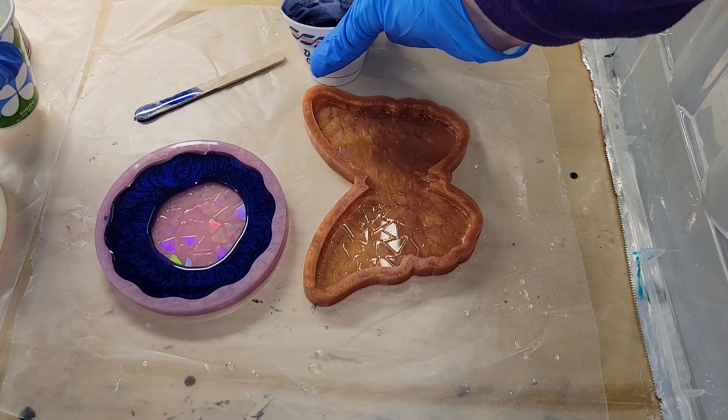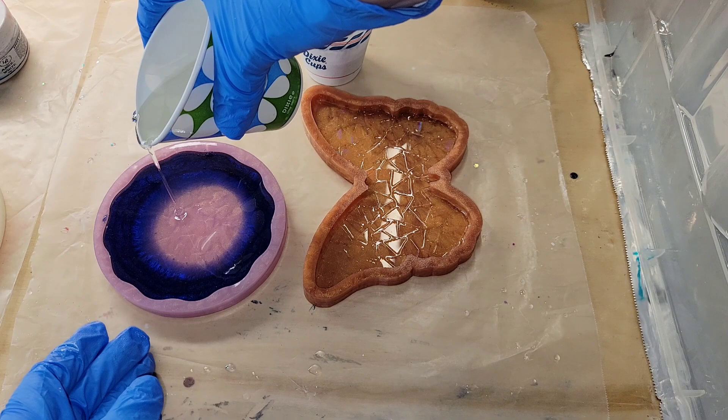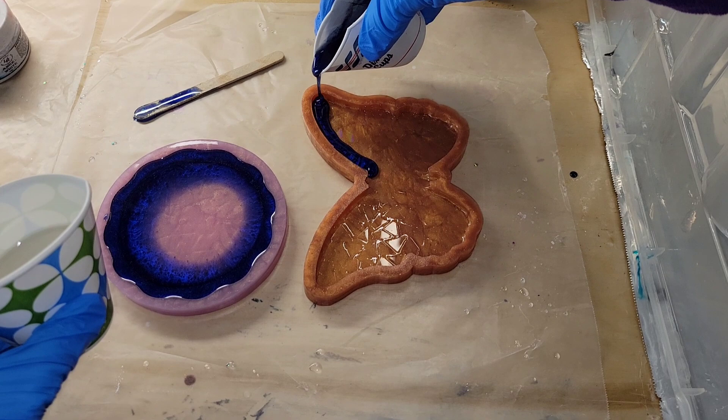Then I'm going to take clear resin and pour it in the center, filling the mold up the rest of the way. This mold takes about three ounces and the butterfly mold takes about four ounces to fill all the way. I'm using the TotalBoat High Performance Epoxy — this project is super simple and easy to do.